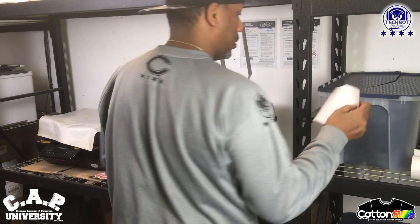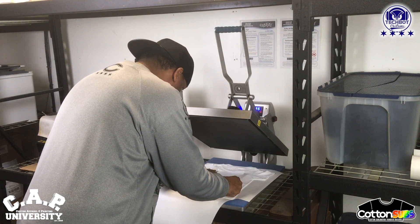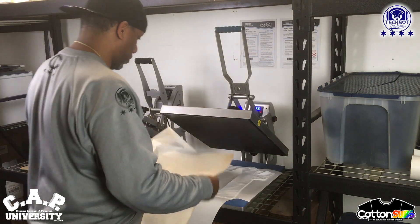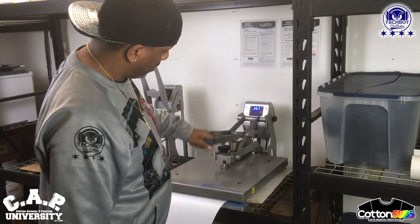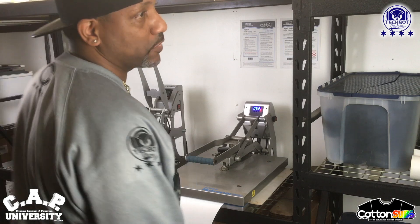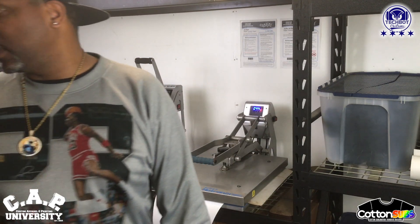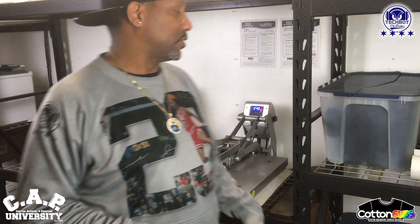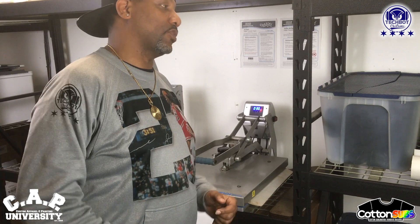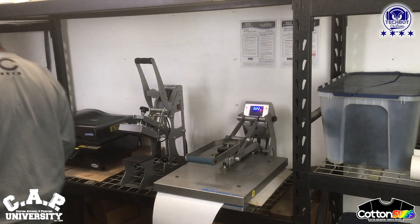The other one is over here. Hit that for 60 seconds and then peel it up and let y'all see what that looks like. All right, y'all see what it is — good business. Now I'm gonna do a black shirt. I'm not gonna take y'all through all of them because I got 14 more shirts to do. I want to show y'all what it looks like when the artwork is bigger than the actual Cotton Sub.